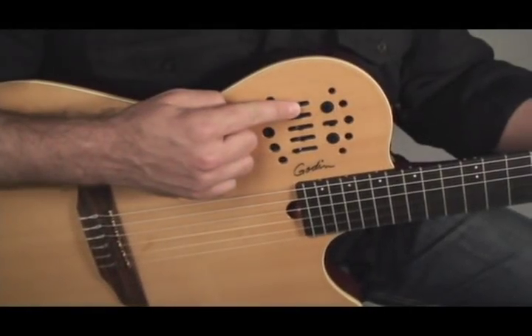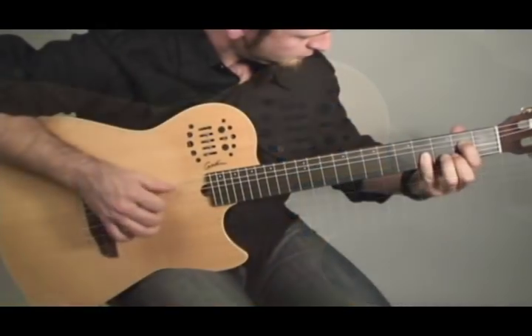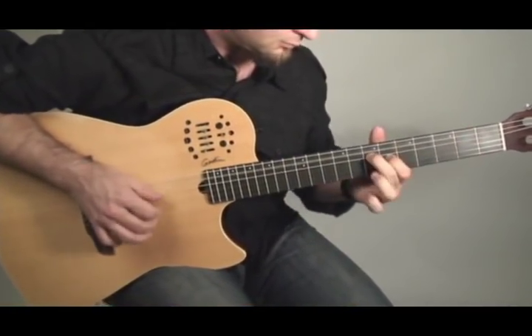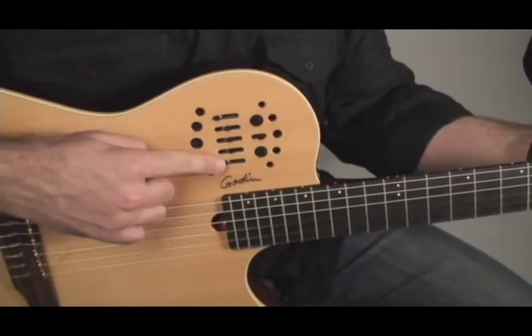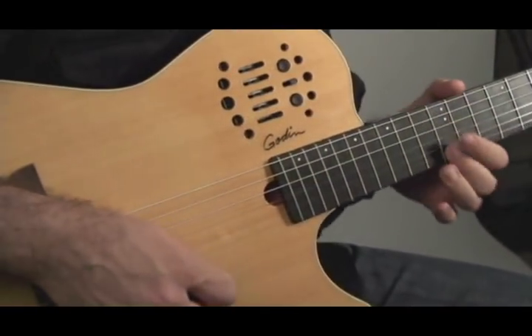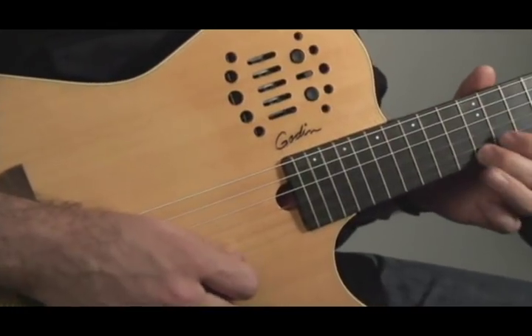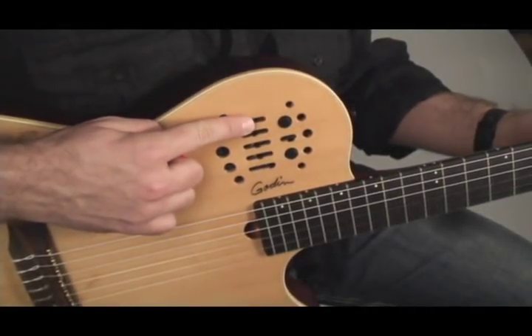Here are some examples of what the Multi-Act Nylon SA is capable of when using a 13-pin connection for synth access through a Roland GR series guitar synth. Guitar only: simply bring up the guitar volume. Synth only: bring down guitar volume and bring up synth volume, using the patch selection buttons to choose your sound. Guitar and synth together: blend in the guitar sound by bringing up the guitar volume slider.